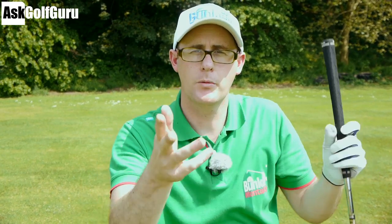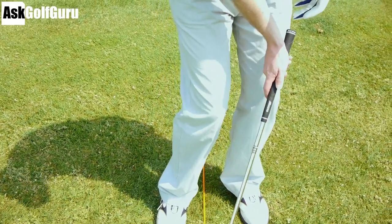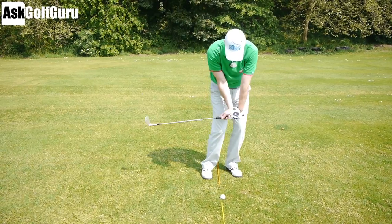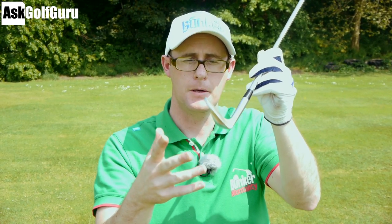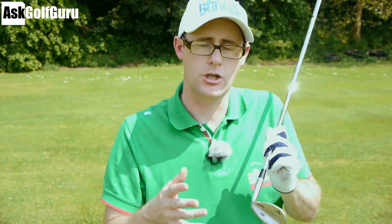Common chipping videos and tips have you thinking more ball back in your stance, hands forward, leaning the edge in and then trying to hit down and through at the ball. Unless your strike is perfect, you're going to hit variations of not very nice shots, because you're leading into the ball with that front leading edge, the sharp bit of the club. If you hit your chip the way we're going to talk about today, you'll find you can hit from a good lie, a medium lie, or even a hideous lie.